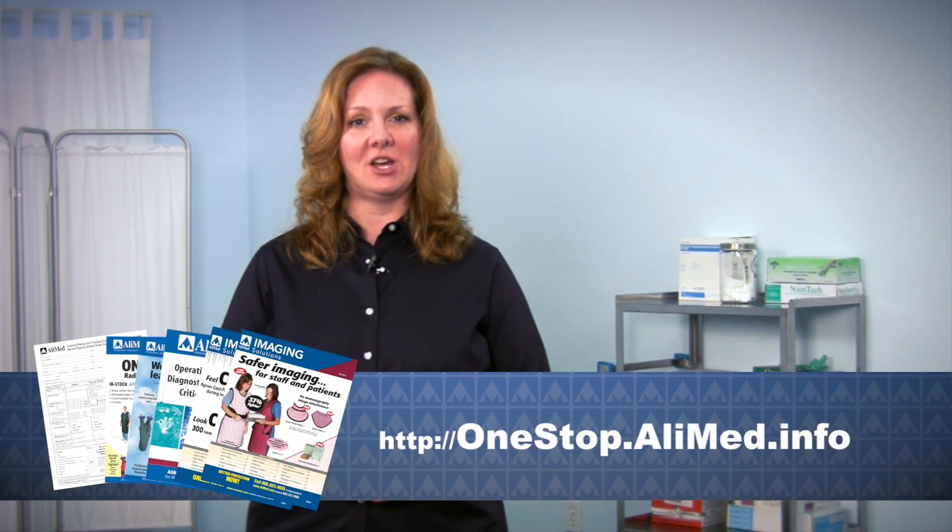Now that you have all the measurements you need, you are ready to order your perfect fit apron. You may use the order form in your Alimed catalog or mailer, or print the form online at onestop.alimed.info. You may also order through your Alimed representative. I'm Ann Luongo from Alimed. Thank you for viewing.